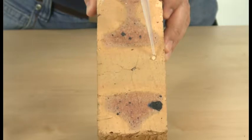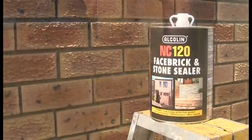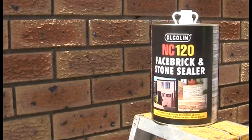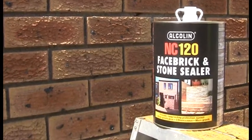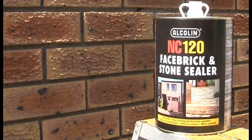What's even more impressive is that it can do the same for masonry, sandstone, plaster, concrete and canvas. The old saying — prevention is better than cure — is particularly true when using NC120 on your home.